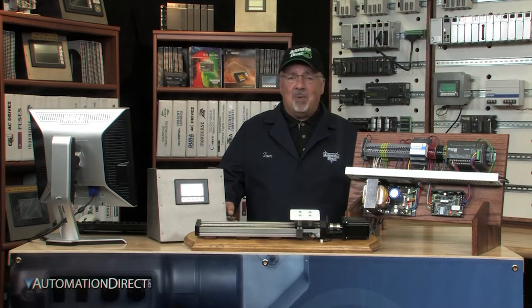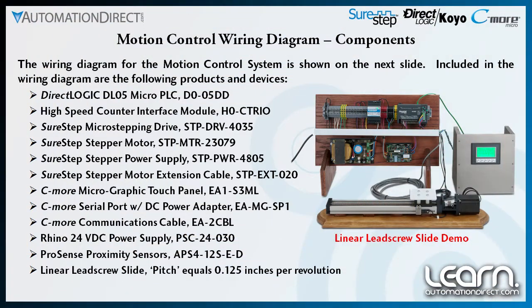Before I cover the schematic diagram I used for wiring the control system, let me review the components that were put together to make up the motion control system I will be using to control my linear lead screw slide.